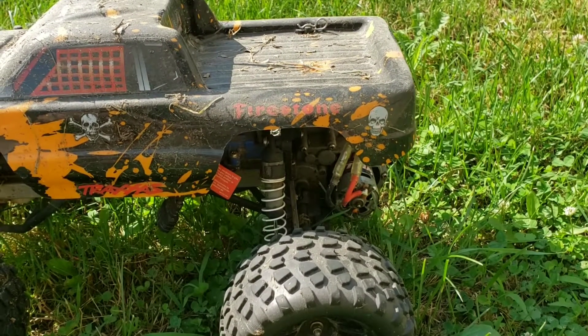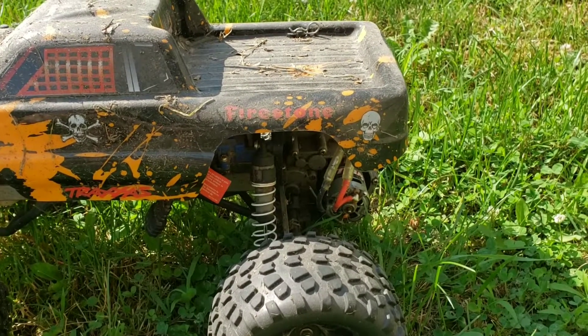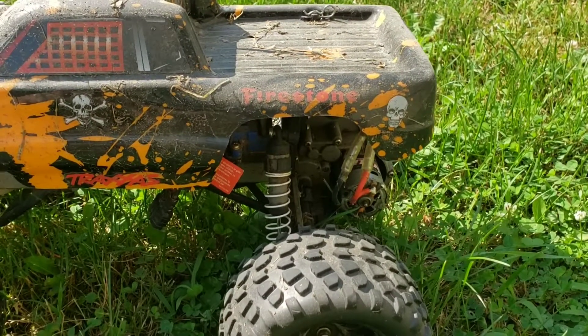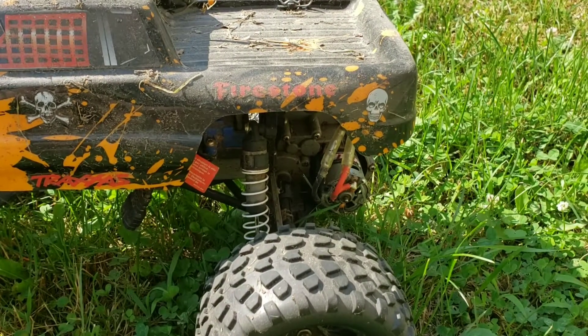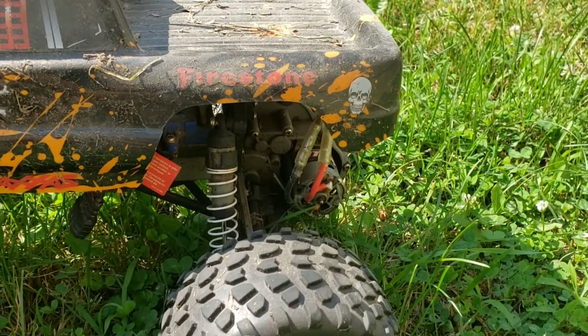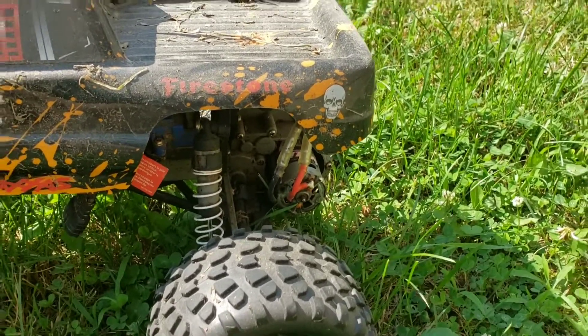Rinsing them out and spraying with some WD-40 helps a little bit, but it usually comes back once it starts — I can't completely get rid of it. So that's one thing you're probably gonna run into running through a lot of water or mud: you will go through these Titan motors. I can't speak for the Velineon or the brushless, but this will be the second one I've had to replace.